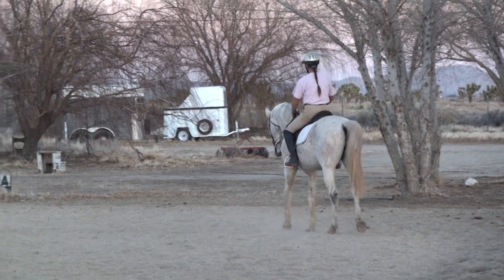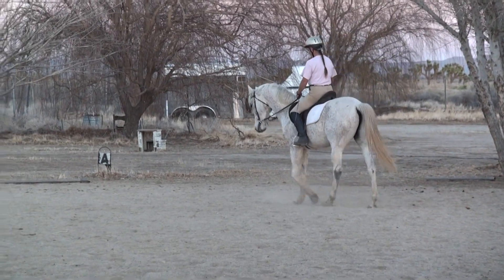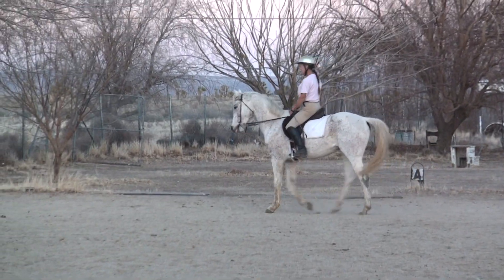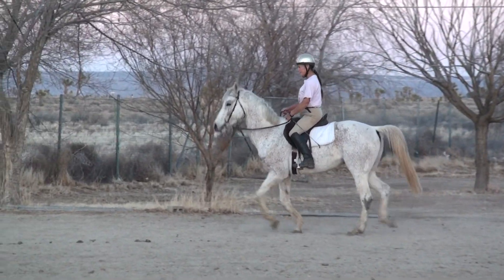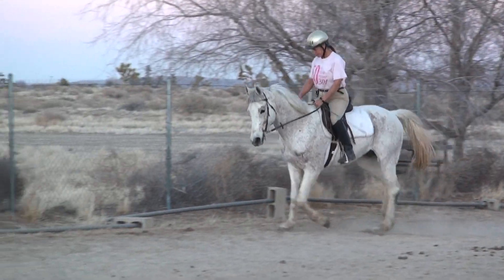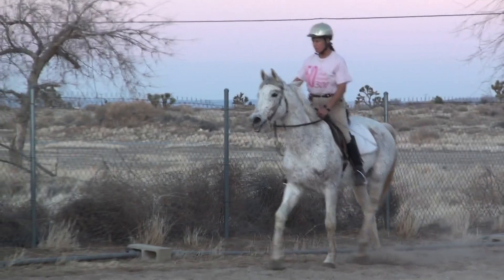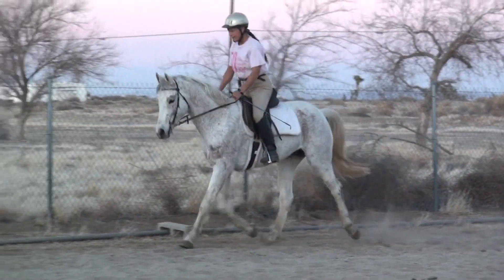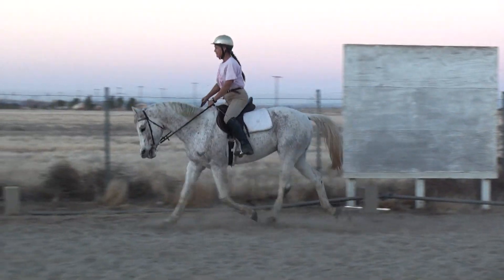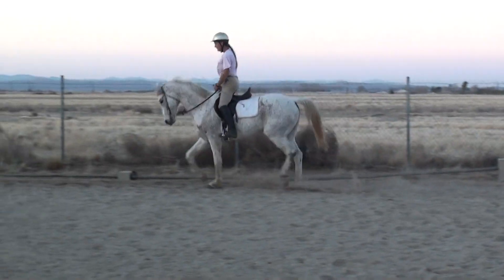He feels soft and supple and obedient enough to move up to trot. I'm going to lift my chest, stretch my heels, close my calves. You can see he has a nice springy gait. He's a little tight through his back and he's looking around.